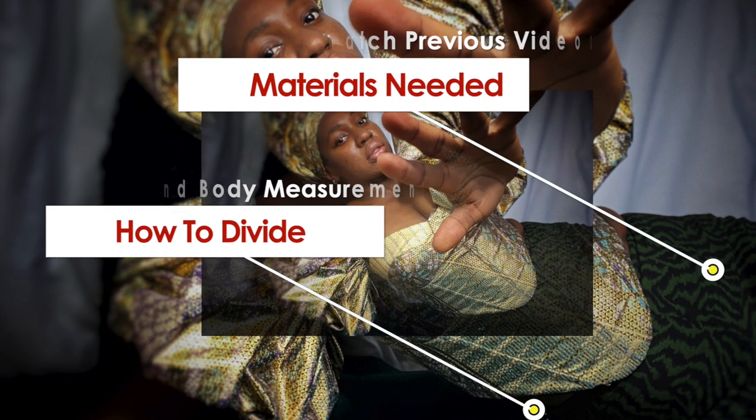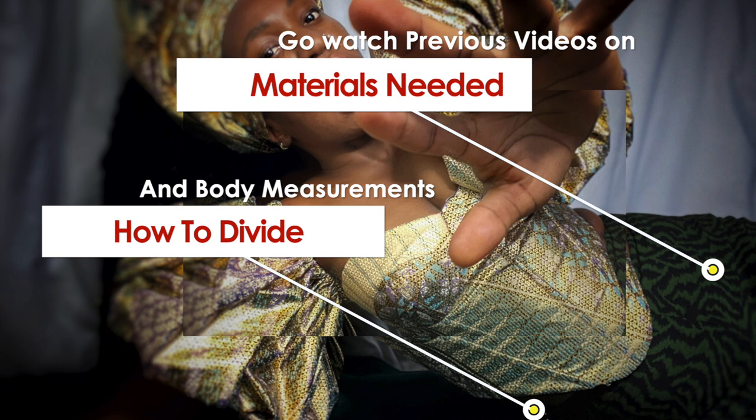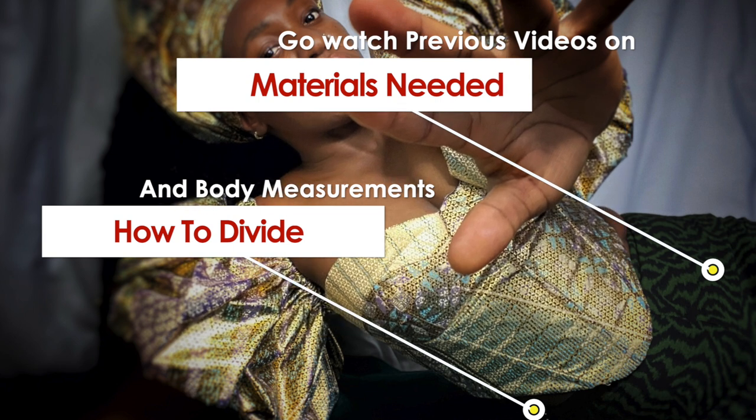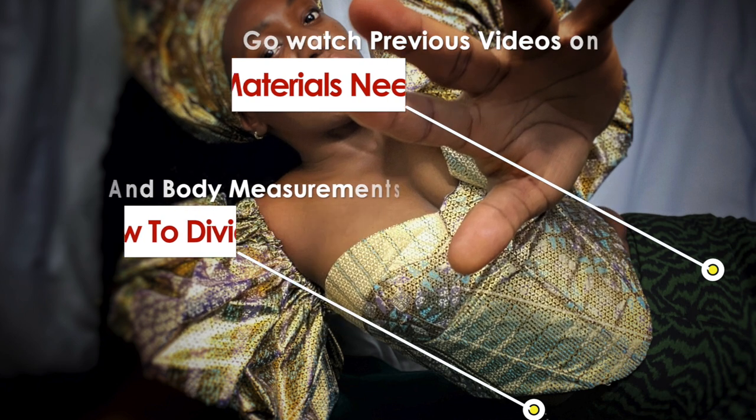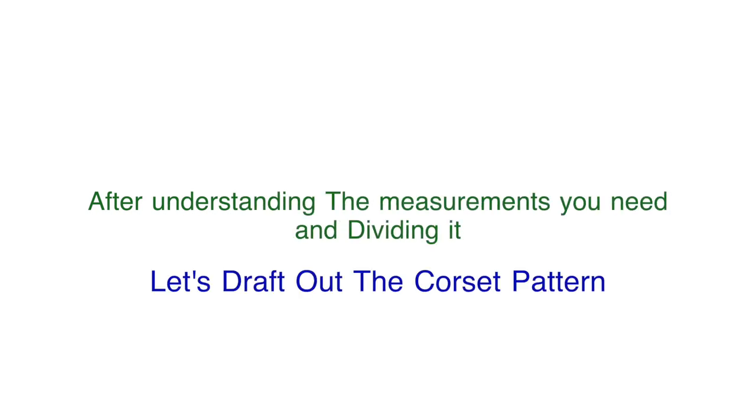Please ensure that you've seen the previous video where I talked about the materials and supplies needed for this corset and also divided the measurements. Make sure you've seen that, and after you understand how the measurements are going to be taken and how to divide them, let's go ahead and draft out the corset pattern.